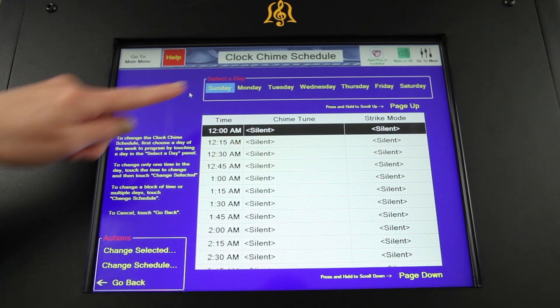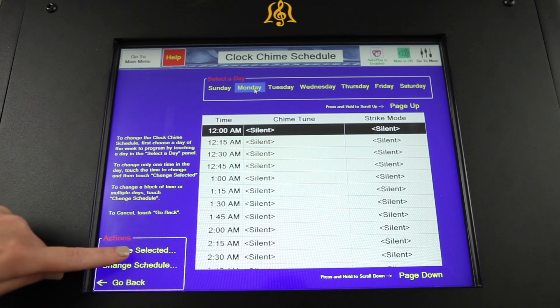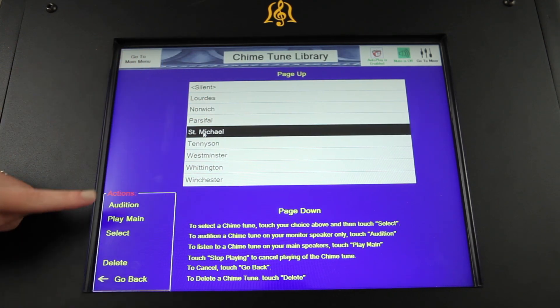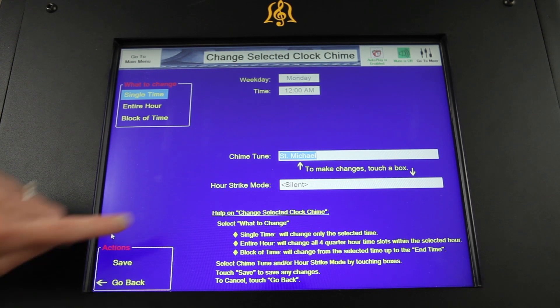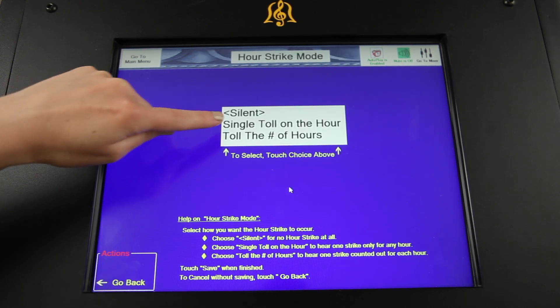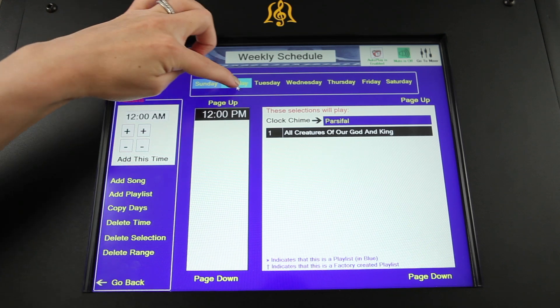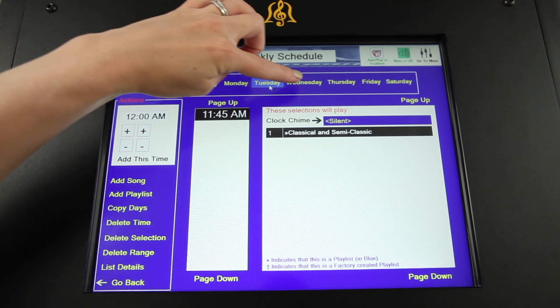Clock chimes can be programmed down to 15-minute increments in a 24-hour period. Choose from eight chime tunes to strike at hour, half-hour, and quarter-hour intervals, and program single or multiple days at once. Your weekly schedule lets you schedule songs to play throughout the week, such as before services or before the hour strike.